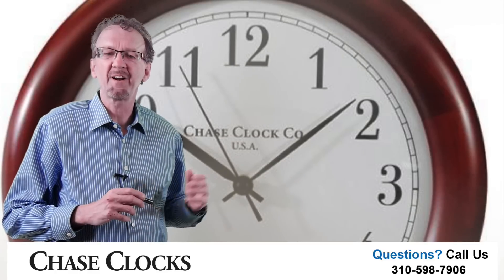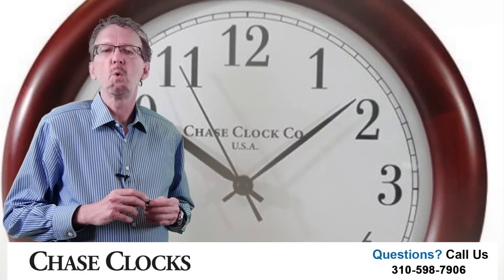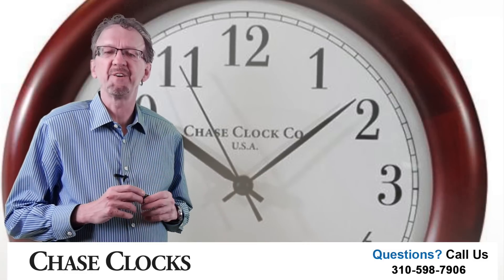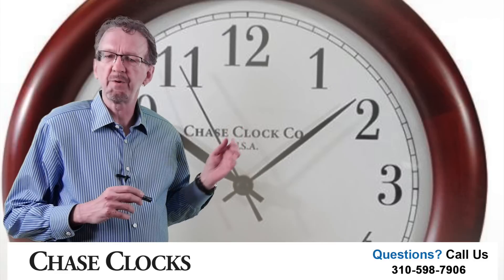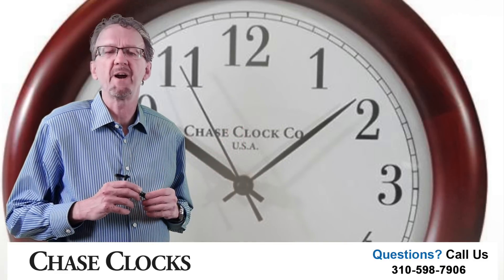Hi, looking for a classic mahogany frame clock? Well, we may have the perfect wood clock for you. Our wood clock, with its crystal-like glass lens, has a richness that you would expect in a wood frame clock.